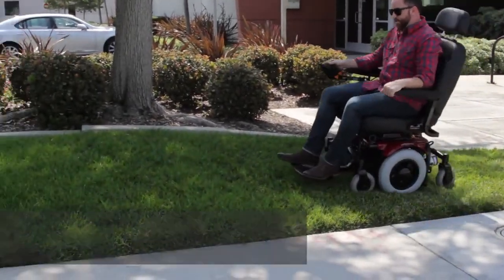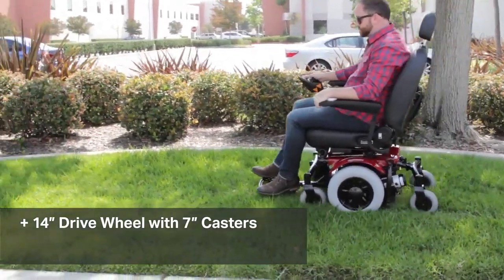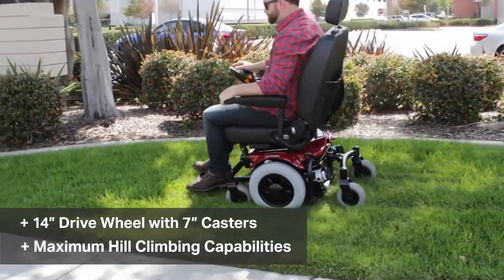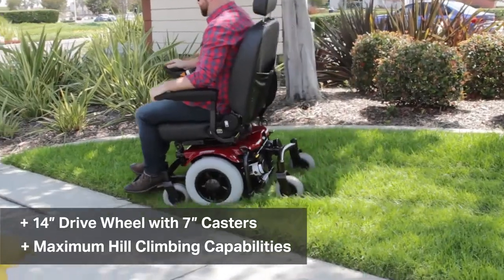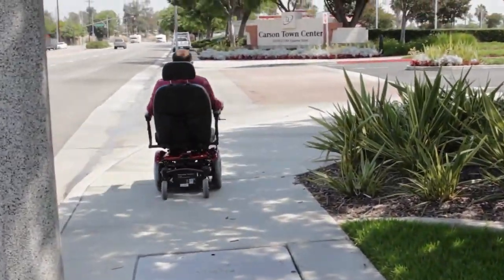The drive wheel assembly for this is a 14 inch drive wheel with a 7 inch caster. This offers maximum hill climbing capability and threshold climbing capability as opposed to smaller drive wheels and casters from some of our competitors' products.